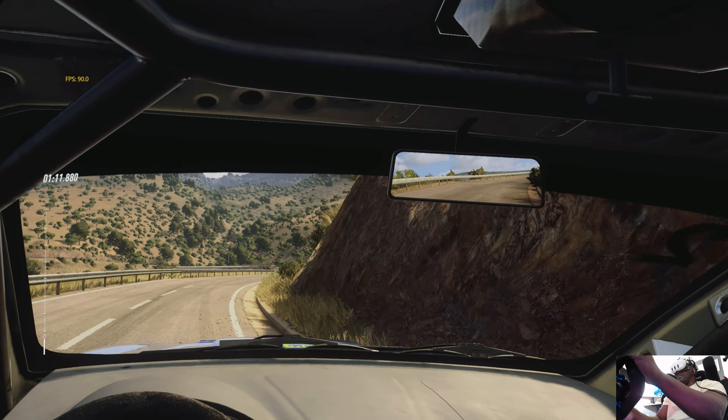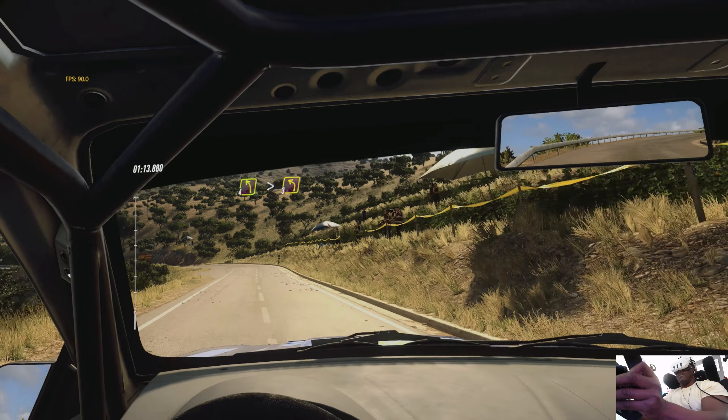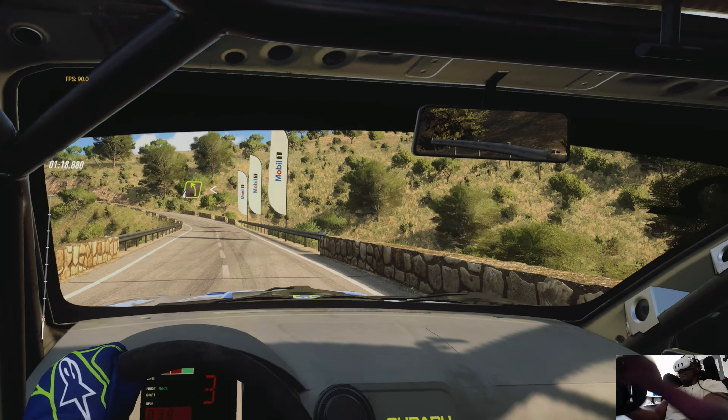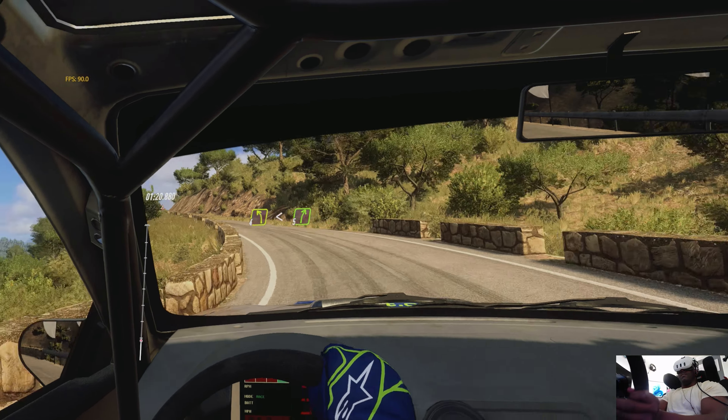Opens 4, extra extra long, 50. 4 left, tightens, 3 over a bridge, 30.